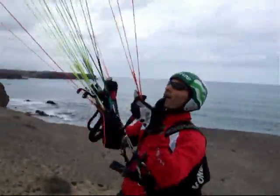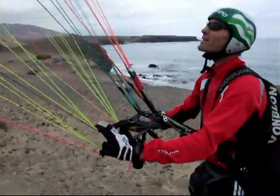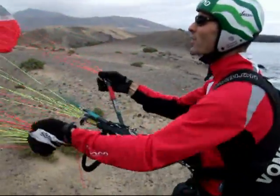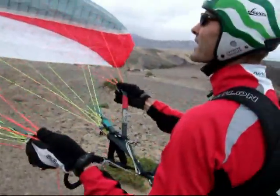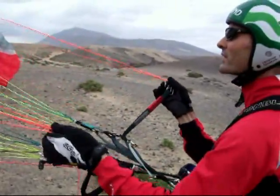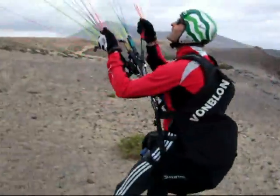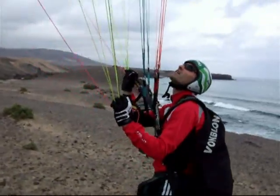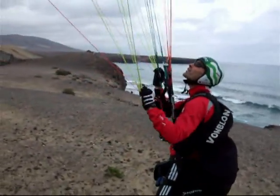For me, very important is also the parallel working with the A risers. Always working: left is left, right is right. I can work on the risers — look at that. I can steer the glider with the A risers. I can control it, and if I want to lift it up, I pull a little bit and then take the CD riser and control the glider again.